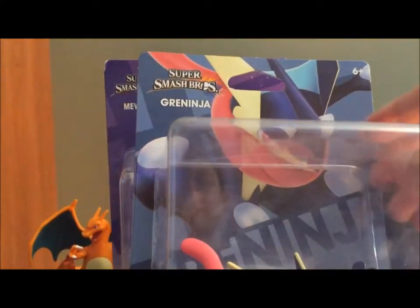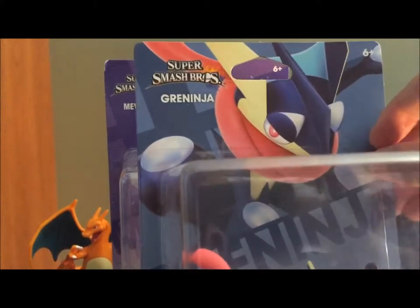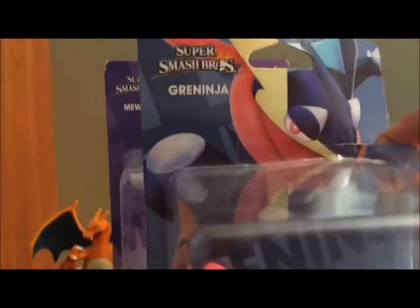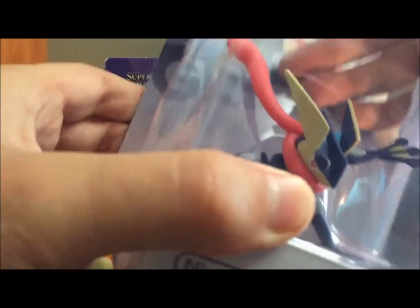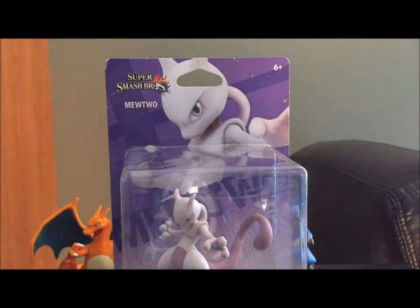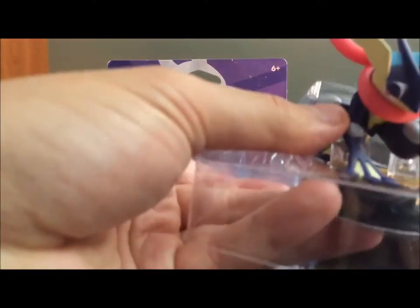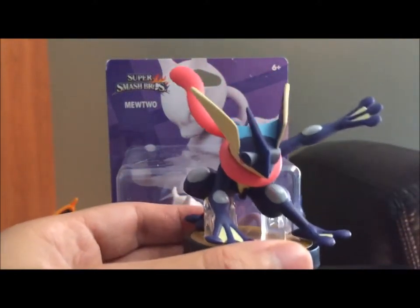And then we'll move on to the first DLC amiibo — pretty exciting. Let's just get this open here. Farewell packaging, you are not needed. Alright, there we go. Greninja, free from his shackles.